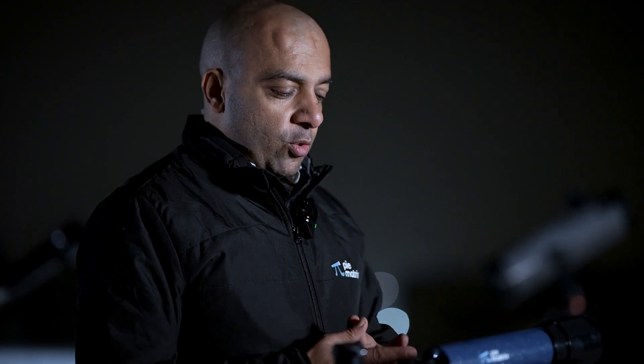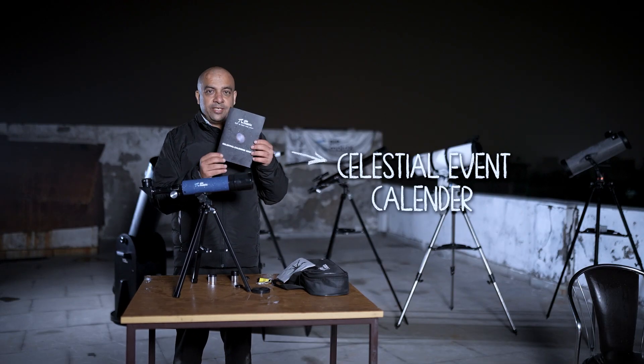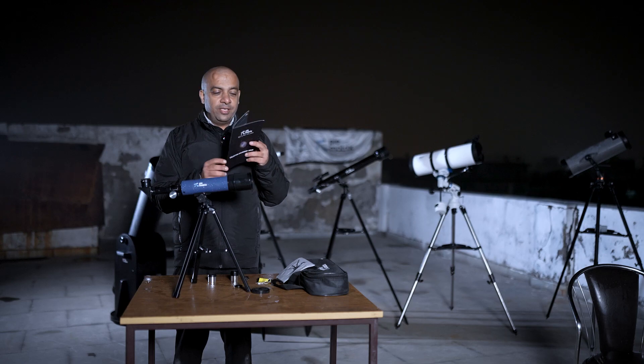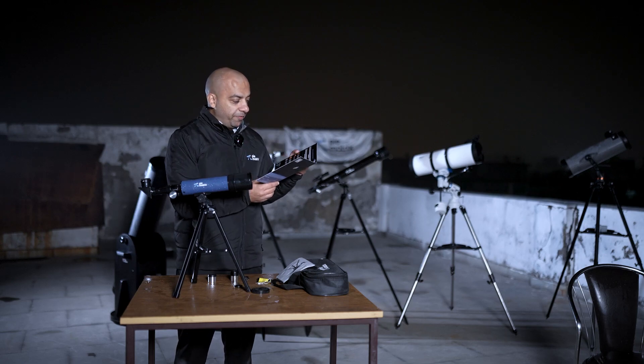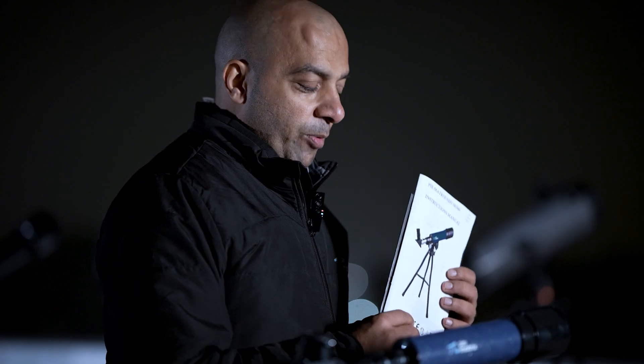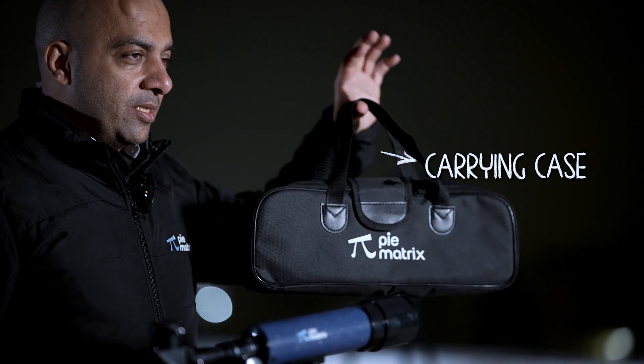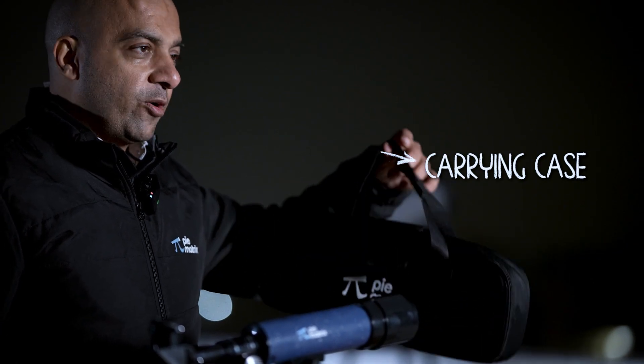As you use this telescope for the first time, we recommend using it in the daytime first to get comfortable. This telescope also comes with a Celestia Event Calendar 2025, which contains a listing of important events, and an instruction manual. It also comes with a very cool carrying case, so if you're travelling, you can always carry this compact telescope.